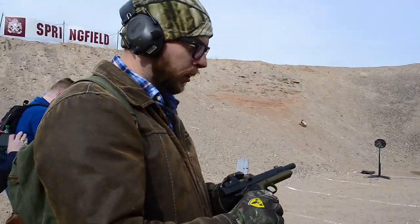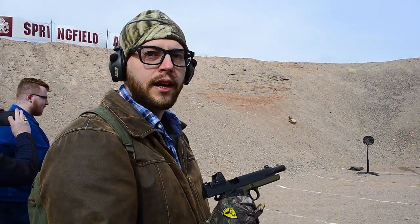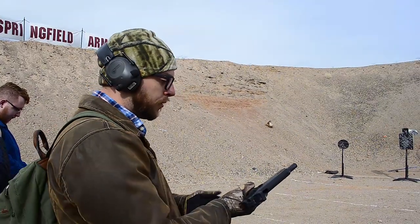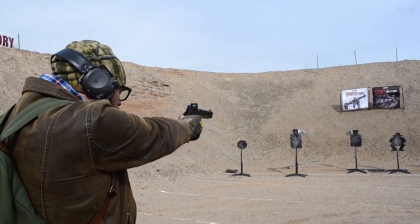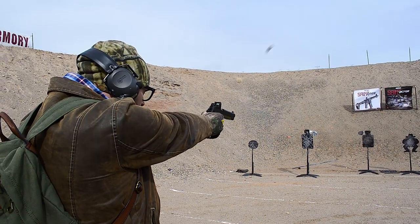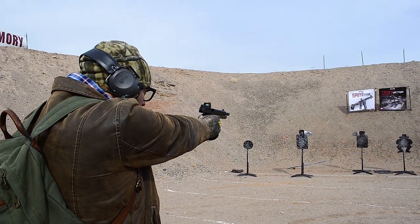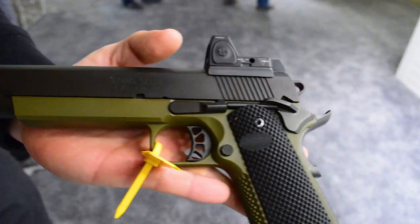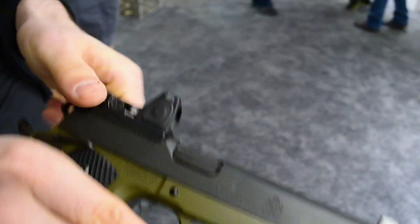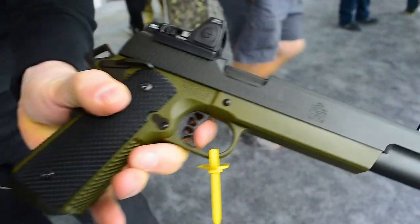We did get footage of Tony not hitting anything on the M1A — it was very windy; some guns speak to people, some don't. Then I went and shot the Springfield TRP — 6-inch barrel, 10mm, with an RMR on top. I was really impressed. A lot of people talk bad about 10mm 1911s, saying they're too snappy. I've shot the Glocks and they're super smooth, but I felt the TRP was butter smooth when I shot it.